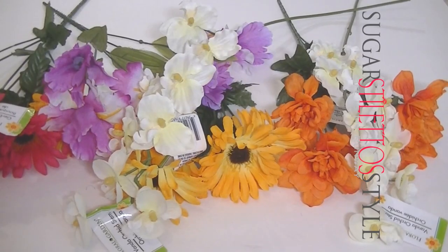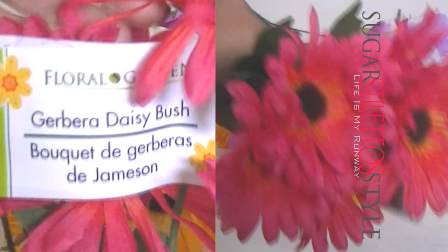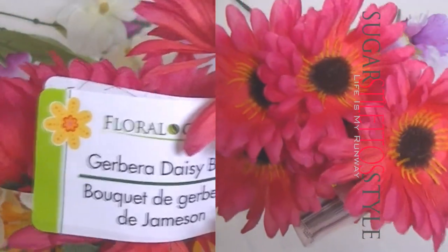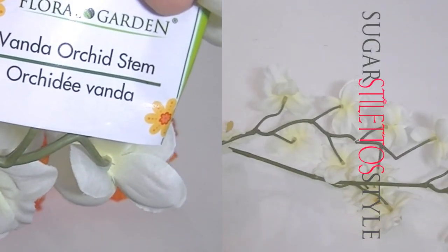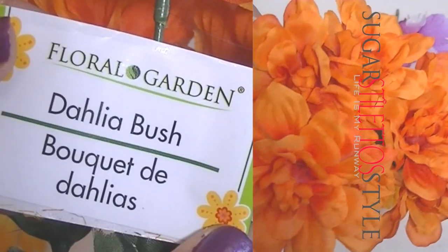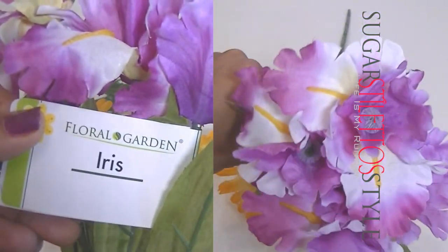Hey guys, it's Shayna and today we are going to be making this awesome flower crown that was requested by Chris on Instagram. These are the flowers that I used in case you wanted to know. They all came from the dollar store. I used five different types of flowers and I did use every single last one of them for this tutorial.